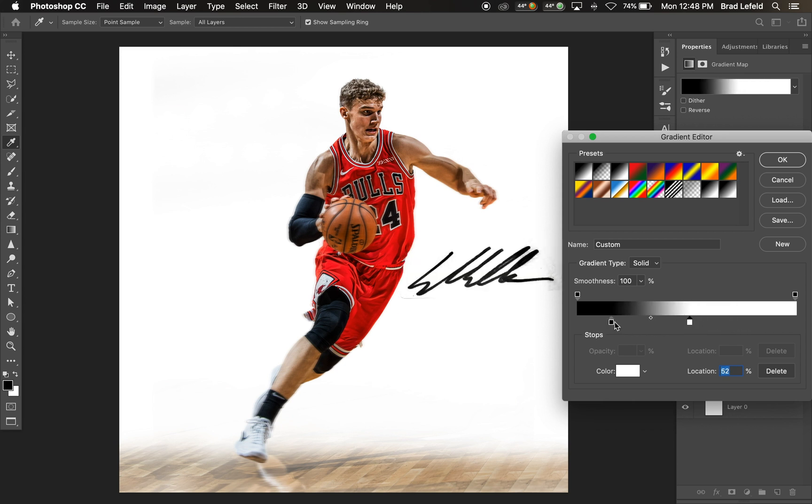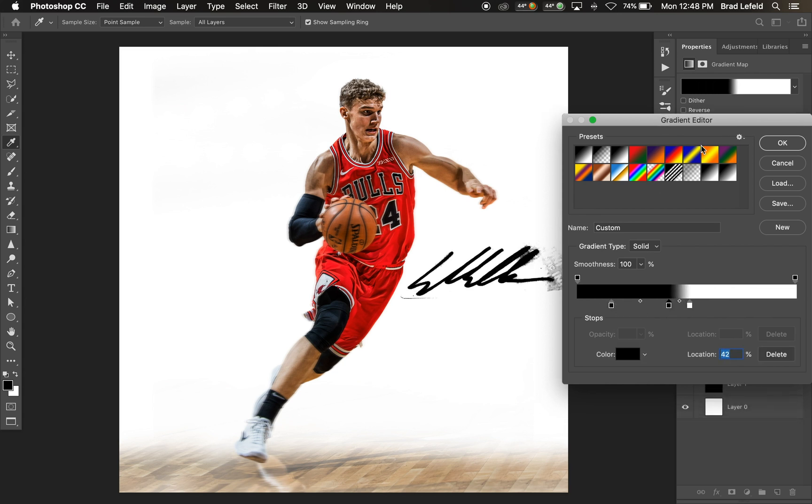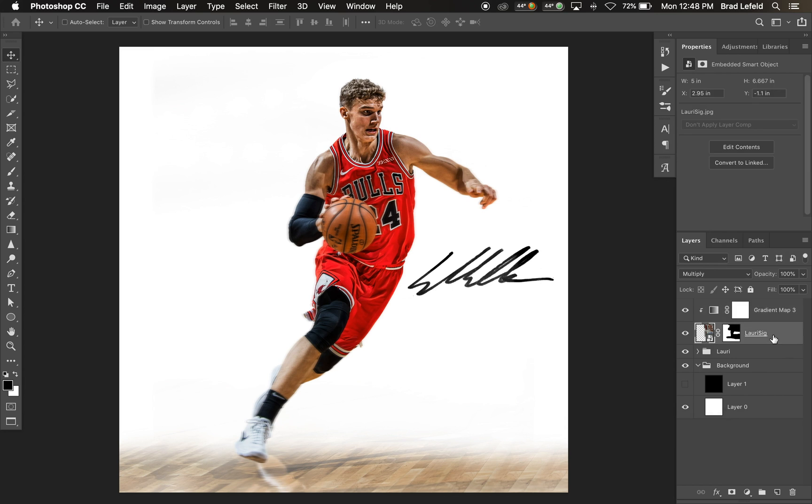We're going to make it so all we can see is the black of the signature. Let's get rid of that background — now if we have it set to Multiply, we can move this around and we have the black of the signature showing on our design.